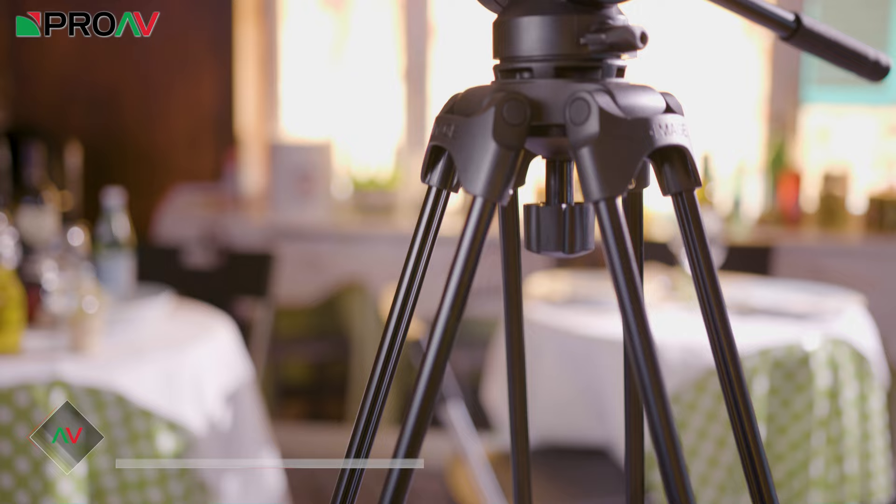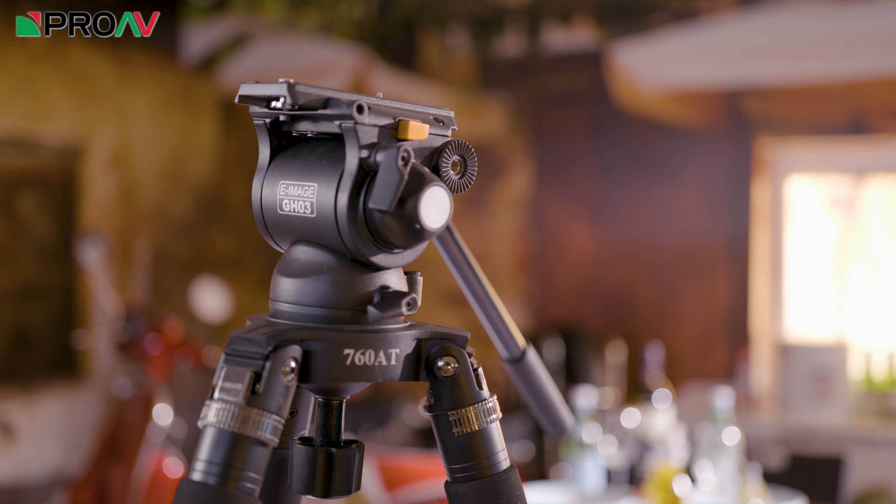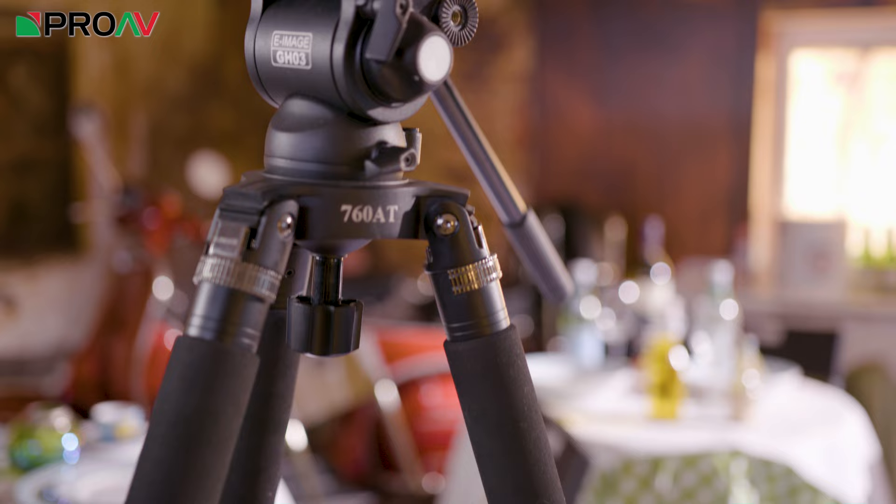Carl here for ProVTV and today we are looking at two new budget tripods from eimage. This is the EG04 tripod, which is a completely new design for eimage. And this is their previous GHO3 head, which itself has been around for a while, but they now bundle it with these nice new solo legs from eimage which makes a big difference. Both of these tripods come in almost exactly the same price at around the 200lb mark. I thought I would make a video to talk you through the differences and help you decide which of these two tripods is right for you.